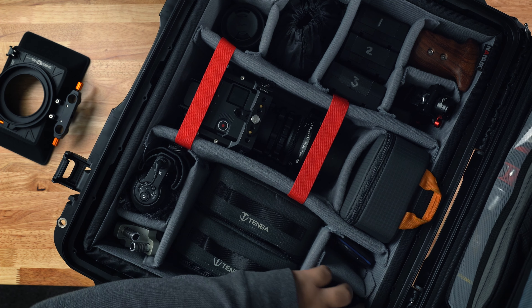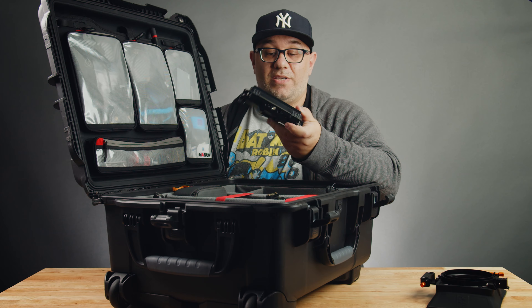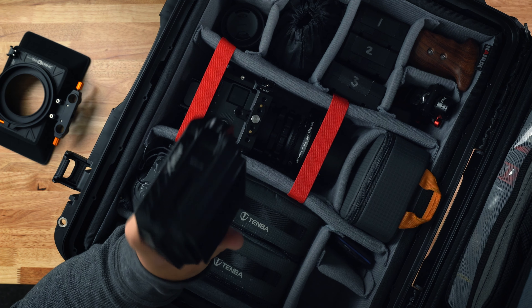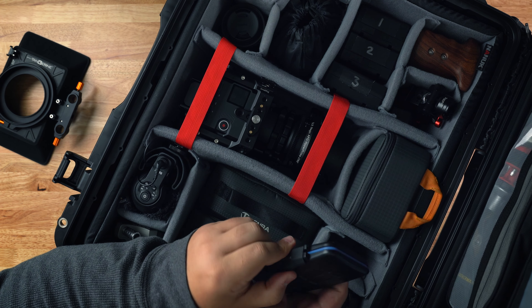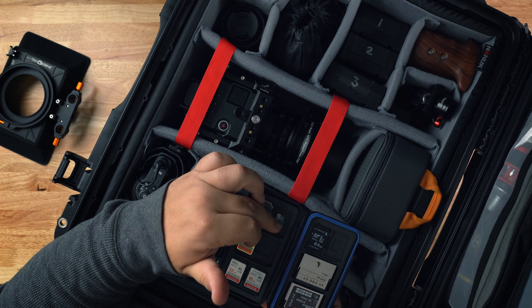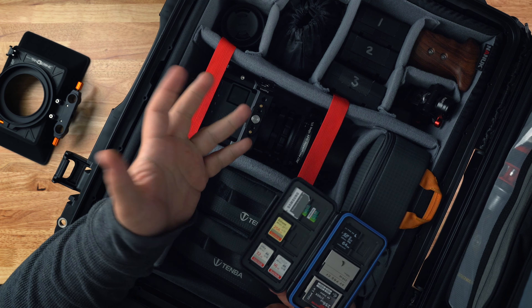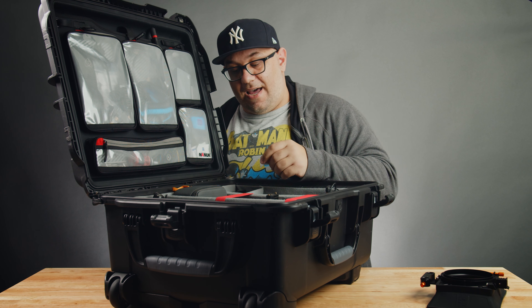In this spot I have my Atomos Shinobi, and this is my monitor of choice right now. I absolutely love this thing — it's pretty lightweight and fits nicely. And then here I've got my media card case. In this case I've got my CFast cards, some SD cards, some micro SD cards, and also an SD to micro SD reader adapter just in case I need to use it.